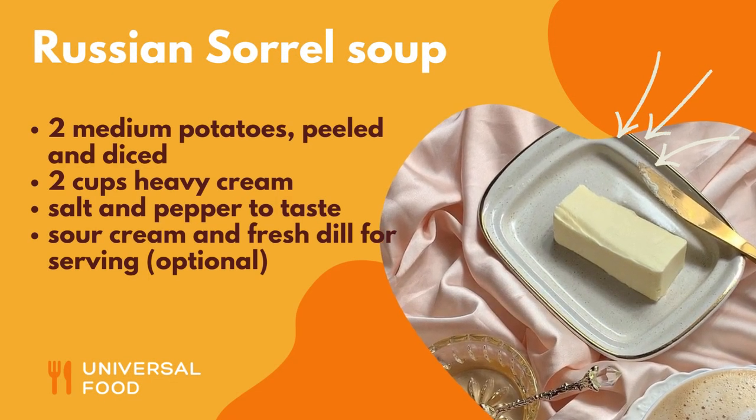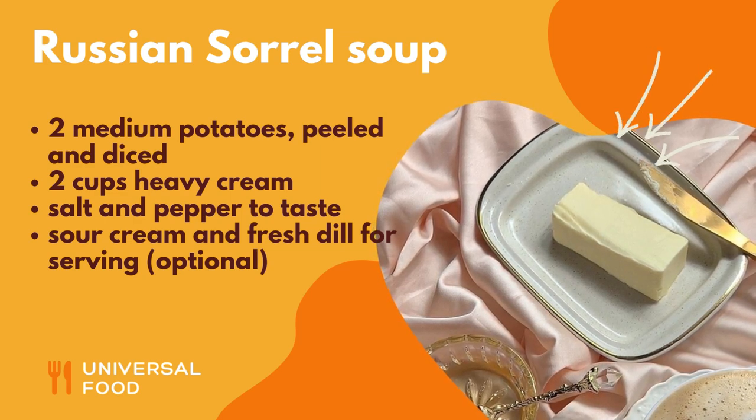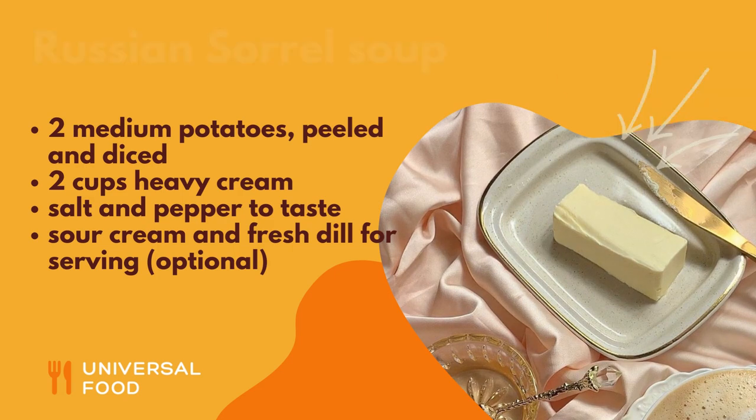2 cups heavy cream; salt and pepper to taste; sour cream and fresh dill for serving, optional.